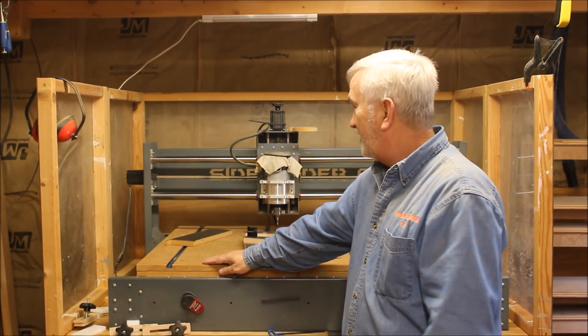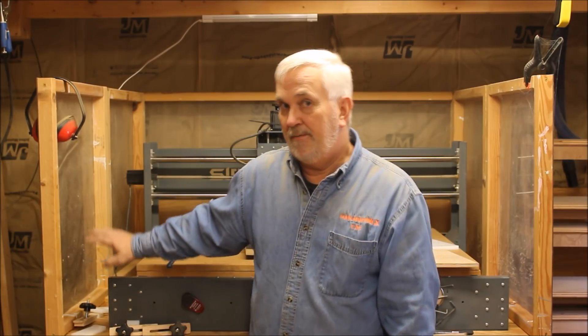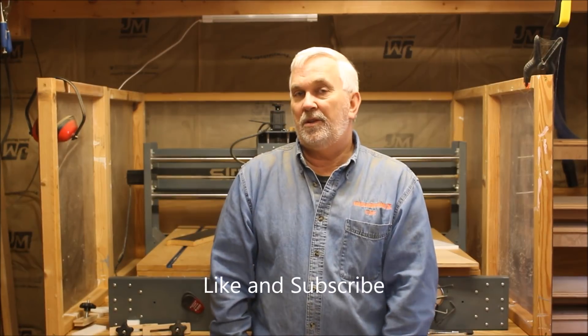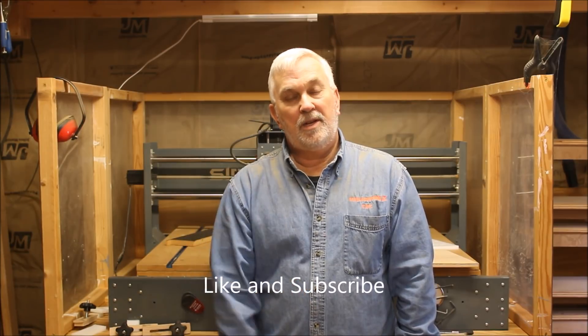For those folks who follow me pretty regularly and are wondering why I'm out here using this old sidewinder machine — it's because I'm just trying to get a few more miles out of this one. I've had this machine well over 10 years. It's been a great machine, but I think it's time to pack it up and retire it. I'm going to be filling up this space with something else very soon, so you'll want to watch for some build videos on that. Anyway, thanks for watching and thanks for all the new subscribers. If you haven't subscribed already, please hit the subscribe button down below and give me a thumbs up. Thank you all for watching and we'll talk to you later.